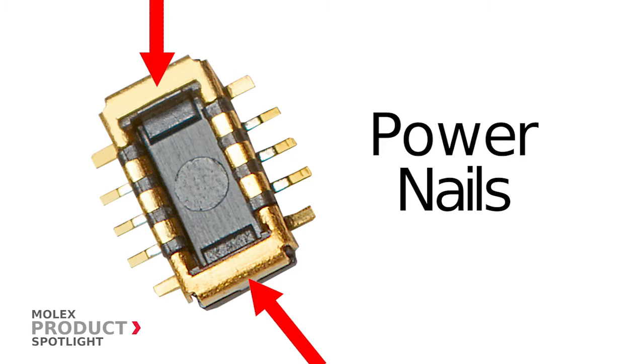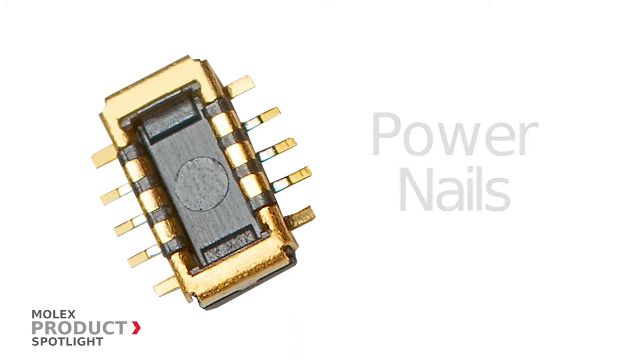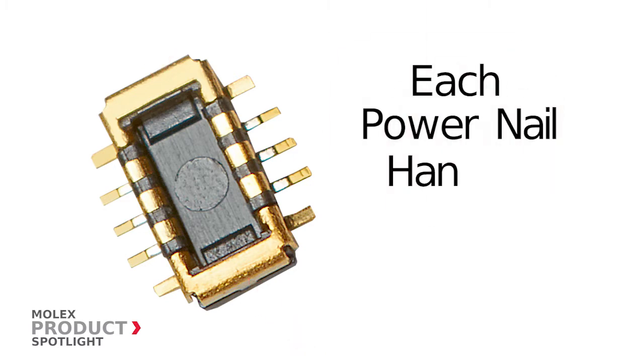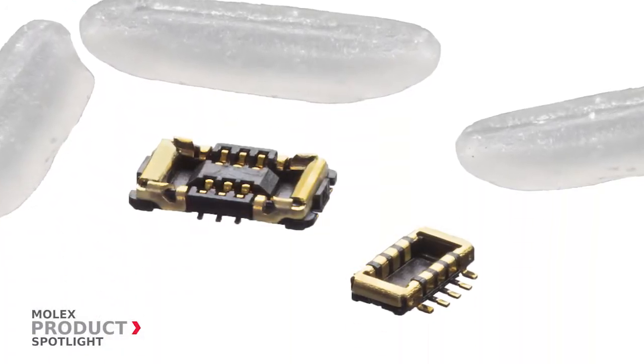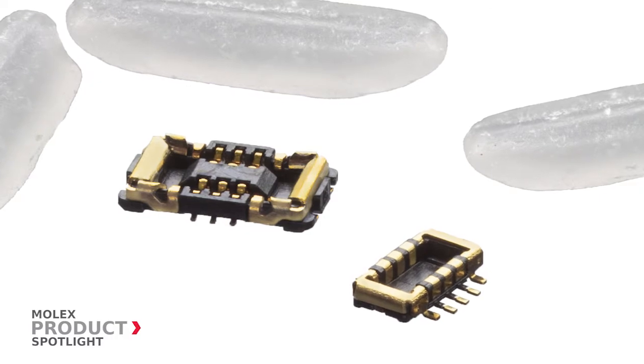Designed with power nails at both ends of the connector, each power nail on the SlimStack Armour has two contact points that can handle 3 amps. As connectors shrink smaller than a grain of rice,